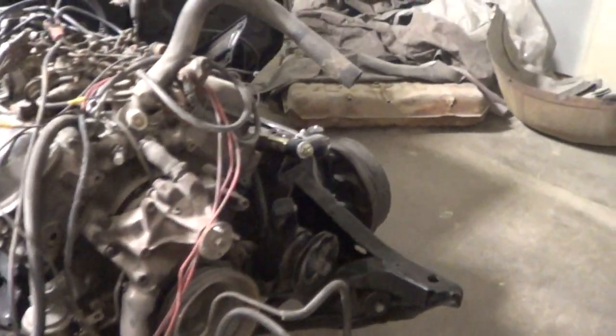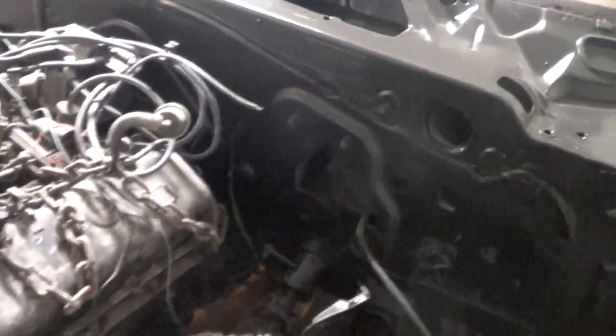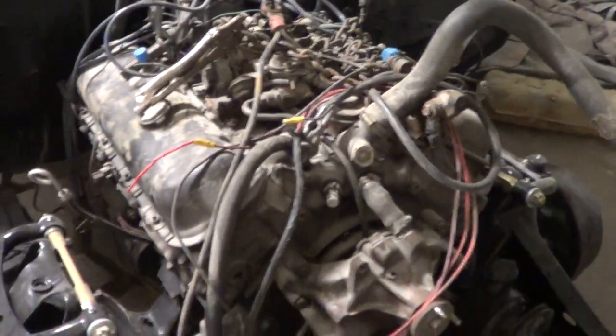The only thing you'll notice is it's got drum brakes on it right now. When the car sells it will have disc brakes on — we just put the drum brakes on because we're probably going to roll this around to get it out of the way. The new rag joint has not been put on yet.